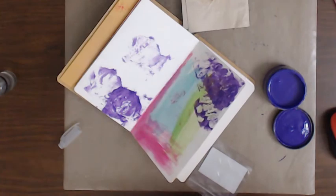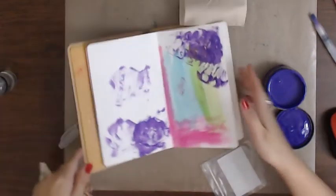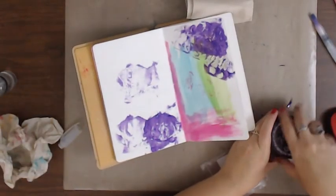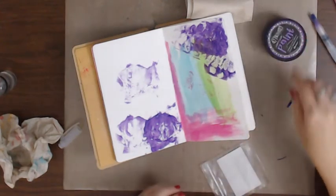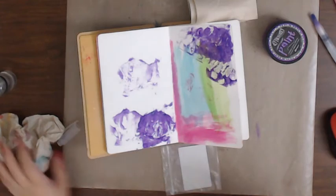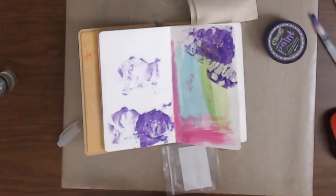Close enough for me. I want to do a lot of summery, fun, loud colors - I think that's what I'm going for. This is where stuff's gonna get messy.